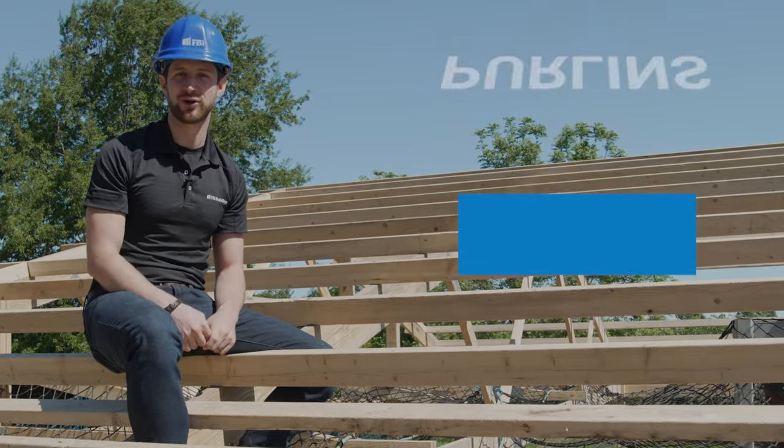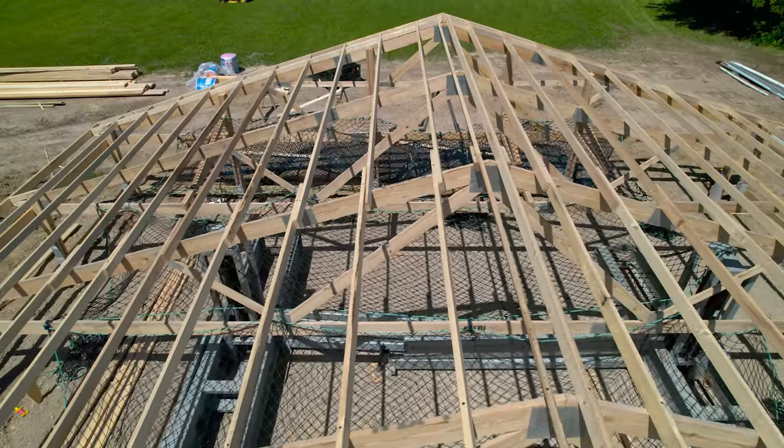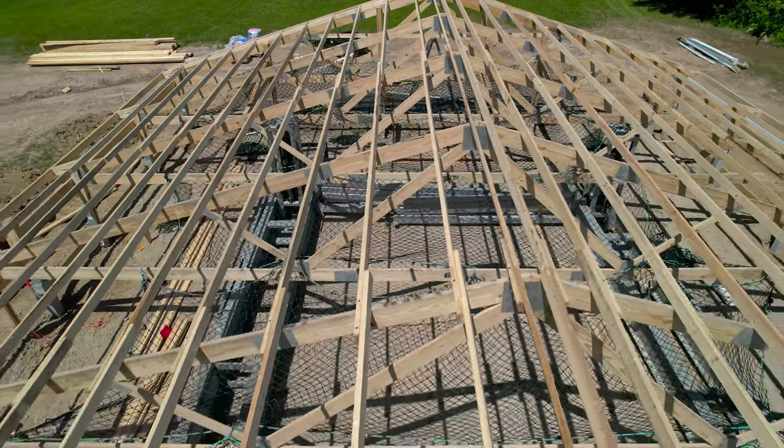In this video we're going to talk about purlins. Purlins are the two-by-fours that go on your roof and run the whole length. These are important — they connect your trusses together and are where your steel roofing gets placed on.